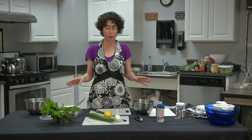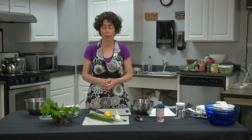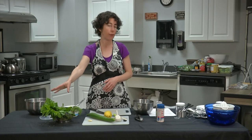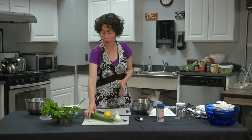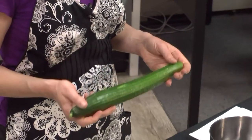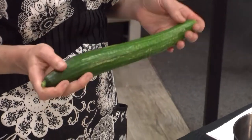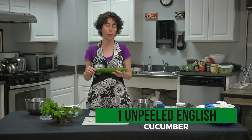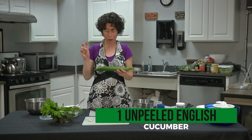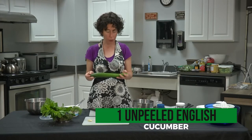In the summertime you might have your own herb garden. If you haven't gardened before, herbs are the easiest things to grow. Another garden ingredient in tzatziki is cucumber, though they're not in season until a bit later in summer. I'm using an English cucumber today. What makes it an English cucumber — or how you recognize it — is that it's longer and a bit slimmer than a typical cucumber.